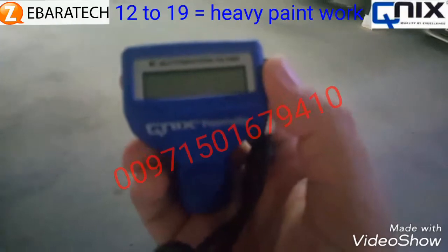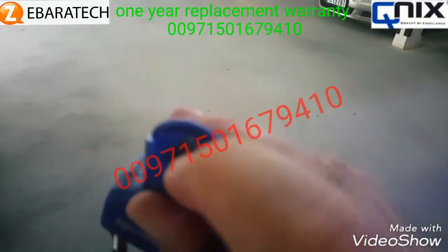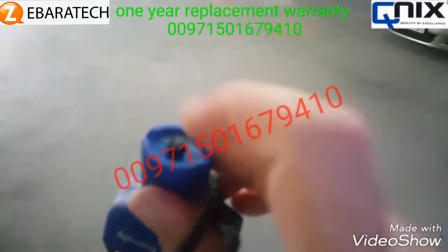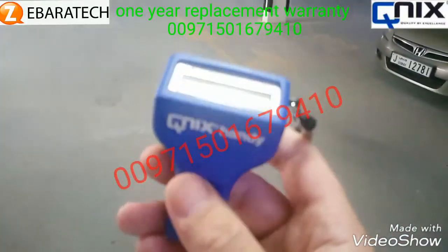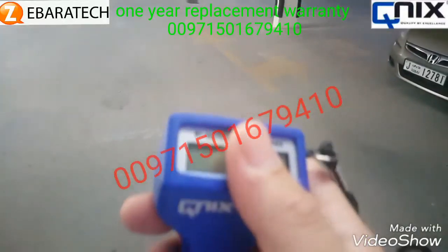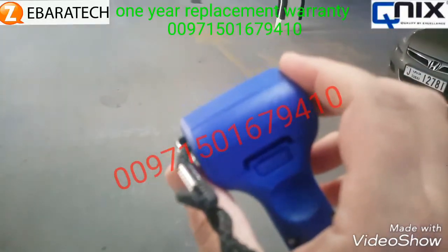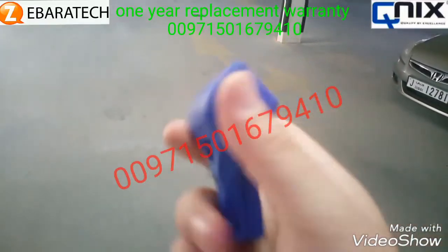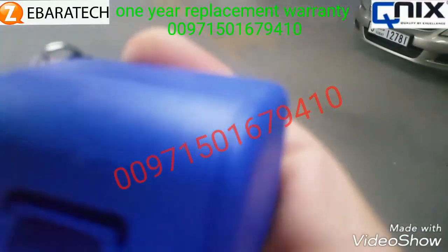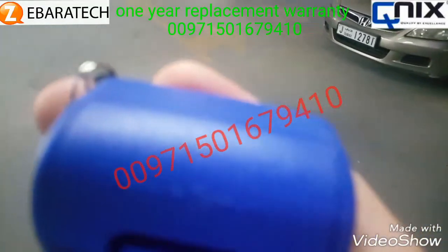The device probe, which is the most sensitive part, is made from ruby material — the second hardest material in the world. One more great point: there are no calibration buttons, so you don't have to recalibrate every time. We provide a one-year replacement warranty. We are the sole agent and distributor of Automation Doctor clinics in GCC countries. It's made in Germany, engraved on the back of the device.